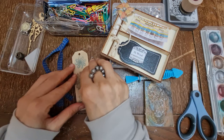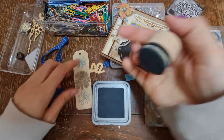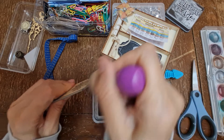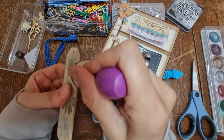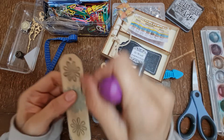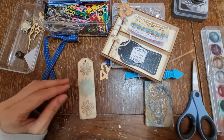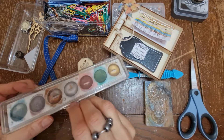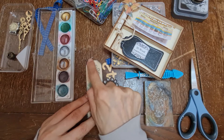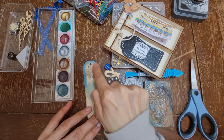Before we do that, I'm going to use some Black Soot Distress Oxide by Ranger and just go around the edges. I'm going to get it all over myself but that's okay! Then I'm thinking of adding a color - this beautiful greeny color that might match the flower. So if we add just a tiny bit around the edges as well, it will help it to pop.